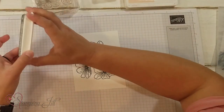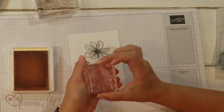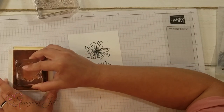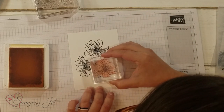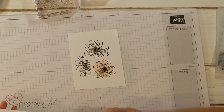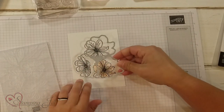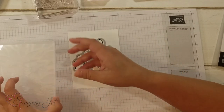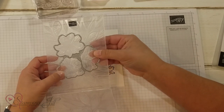I'm going to start by stamping on basic white using memento black to get a really crisp image with my flowers. Then I'm going to take petal pink and use this — it's kind of like a coloring-in image for the flower. There's one for each of the flowers. This one is for the flower down here. And you can see the die just fits perfectly on those three flowers, and the embossing folder too, so it just fits right around that image.